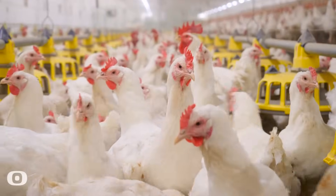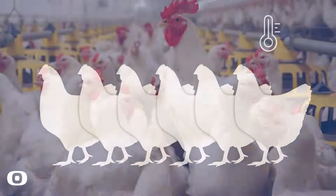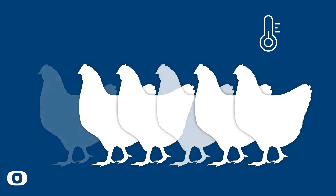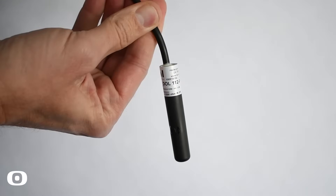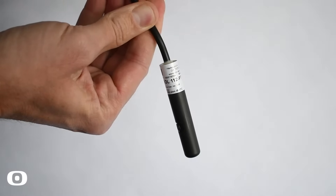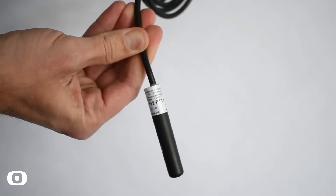When it comes to the temperature in a stable, it is crucial that it is stable and without large fluctuations. High temperature swings in a livestock house can cause higher mortality and loss in production performance. With Dahl 112 NTC PT100 or PT1000, you can keep a more consistent environment with the right temperature.